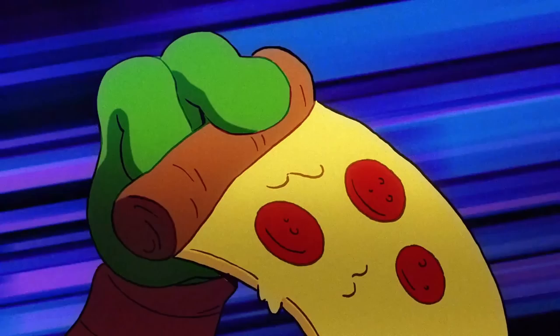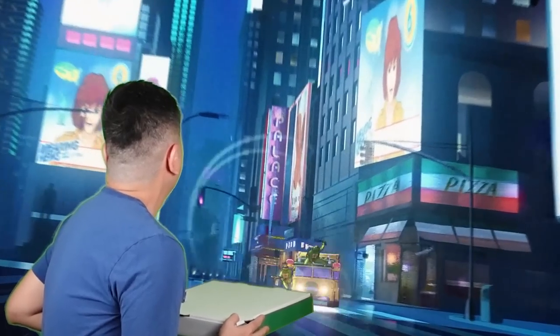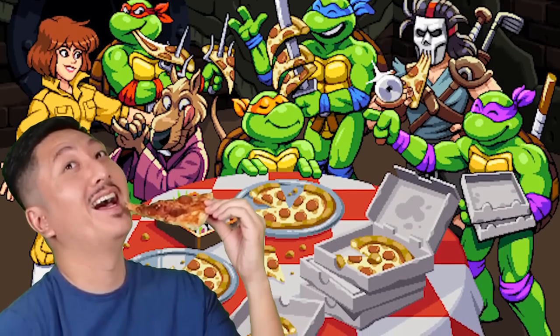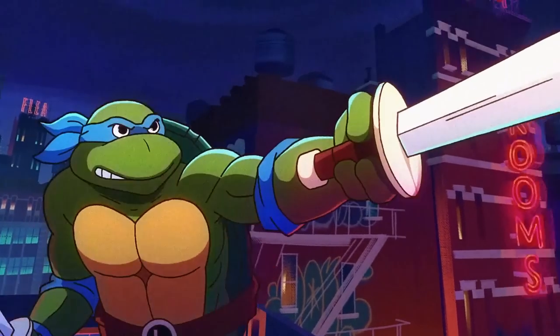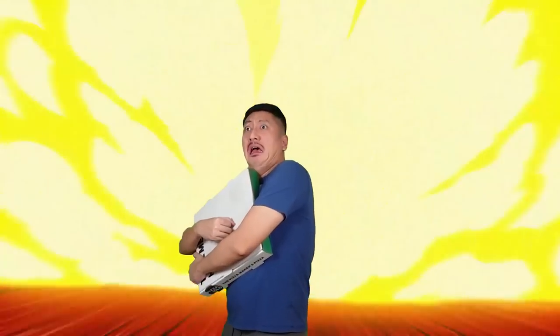Teenage Mutant Ninja Turtles, heroes in a half shell. They're the world's most fearsome fighting team. Eating pizza with them has always been my dream. But having just one slice is whack, so I stole all the pizza — now they want it back. Teenage Mutant Ninja Turtles, heroes in a half shell.